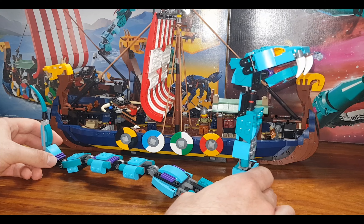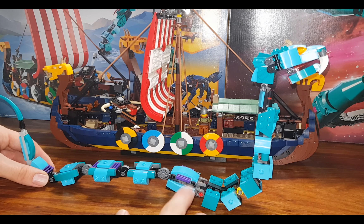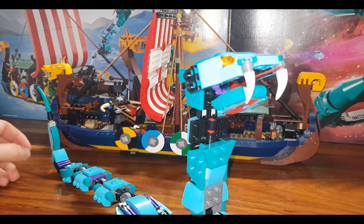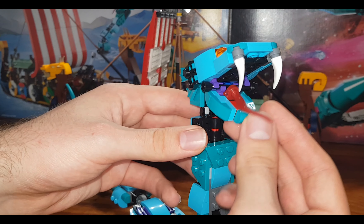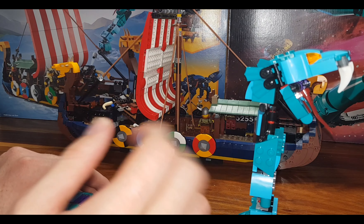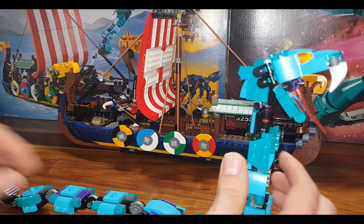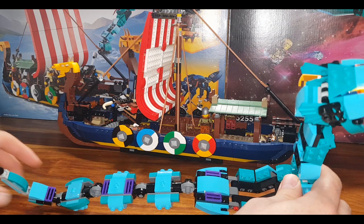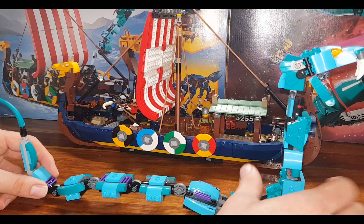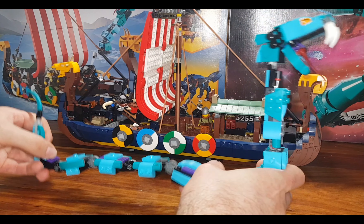Let's look at the serpent that comes with the set. It is as long as the longboat of the Viking set. It consists extensively out of normal LEGO bricks and Technic bricks. The head has fangs and a mouth that can actually move up, and there's a tongue inside. On the sides you can see the ears, represented with flippers like those used for LEGO City diving minifigures. The Technic pieces allow you to move sections up and downwards, creating a movement feature for the serpent.